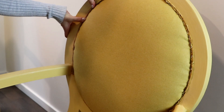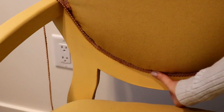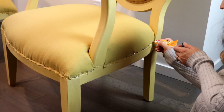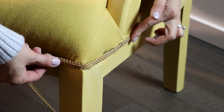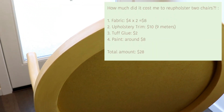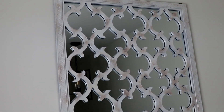Voilà — our chairs are ready! Overall I spent under $30, and that's including the paint. Thank you guys for watching. Let me know in the comment section below if you have tried reupholstering something and how it went, and I will see you in my next video — bye bye bye!